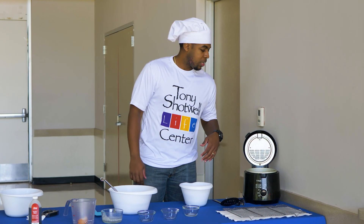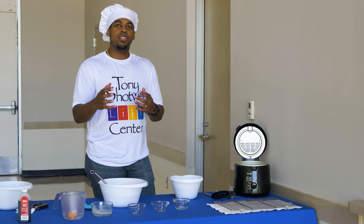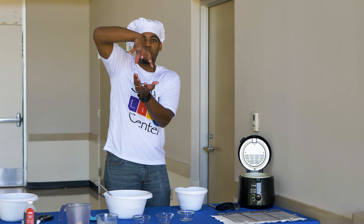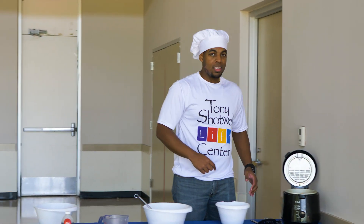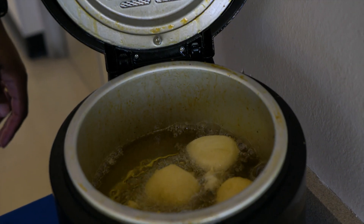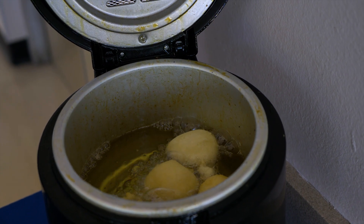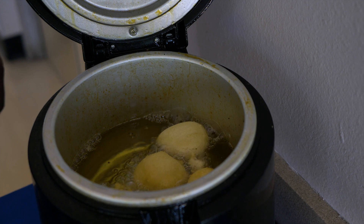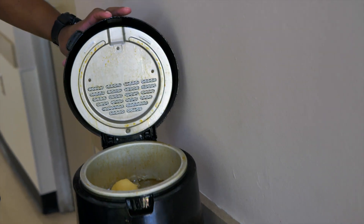These are frying up real nice right now — you want to do about two minutes on each side. It's kind of cool because once one side is cooked pretty good, it'll just flip over automatically, so you don't really have to do it yourself. You want to let them cook till they're a nice golden brown. You can kind of play it by ear — when it looks like something you want to eat, then it must be ready. We're going to let those cook a little bit longer and then show you the next part in just a minute.